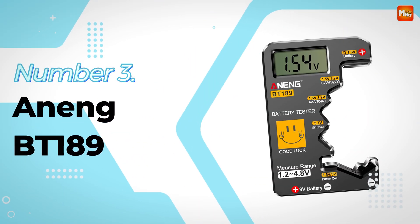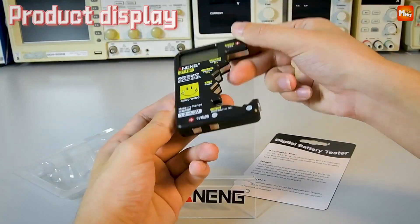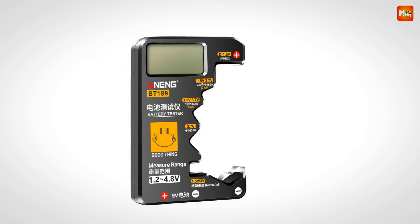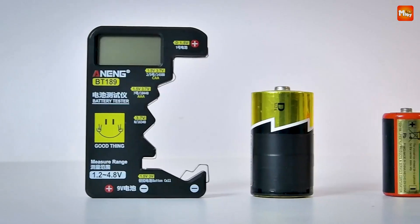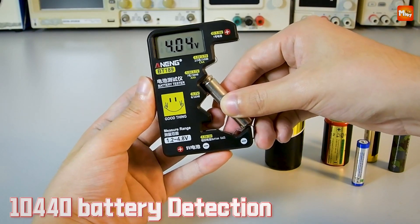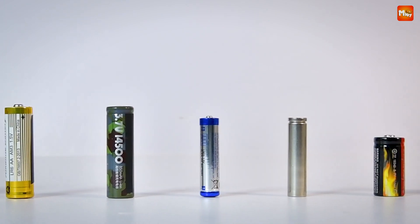Number 3: Aning BT189 Battery Tester. Ever found yourself wondering if those batteries in your drawer still have some juice left? Meet the BT189 Battery Tester — the ultimate tool for keeping your batteries and your gadgets going strong. Designed to work with almost every type of battery, the BT189 is your go-to device for testing A, AAA, C, D, N, 9V, and even 1.5V/3.7V lithium batteries. It also handles button cells like CR2032, LR44, or L736.